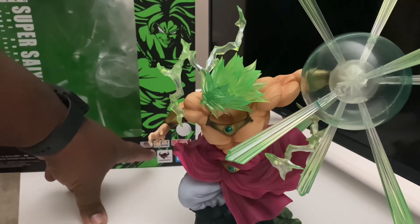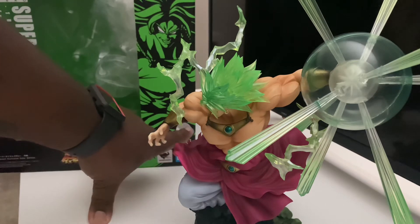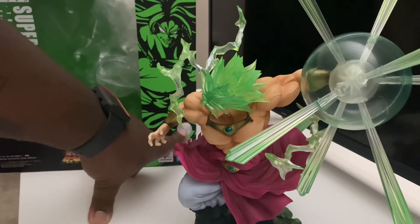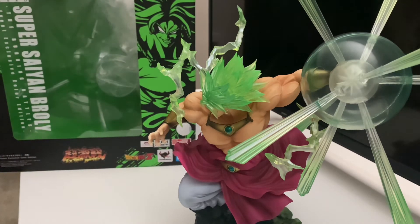On the box you can see the Toei Animation sticker of authenticity, the exclusive color sticker, Tamashii Nations, Bandai, and what looks like a quality seal to show it was inspected. This is an absolute beast of a box with some of the best artwork I've seen on a figure box in a very long time.